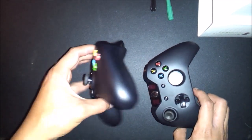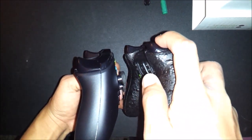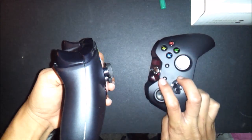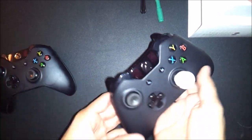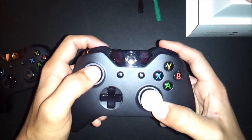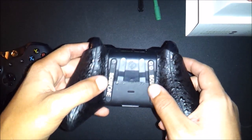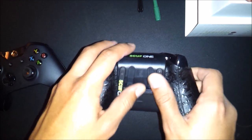I will be doing a live gameplay commentary for my first game on the Xbox One Scuff controller. As you can see, this is the normal controller — you can see the trigger stops. I'm not sure if any of you guys have a Scuff controller, but it possibly makes it a little easier to shoot. I kind of want to adjust it manually myself just to get the maximum capability out of it, like shooting really fast.